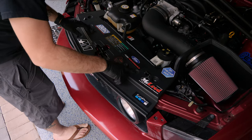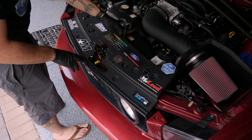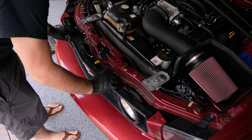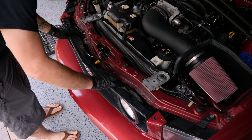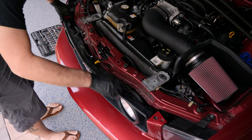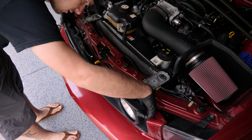Once you have those six body panel clips removed, you can just lift up the back and slide it out of the groove in the grille and set it aside. Now the grille is held in — well, not held in very well — but it's held in by clips really.